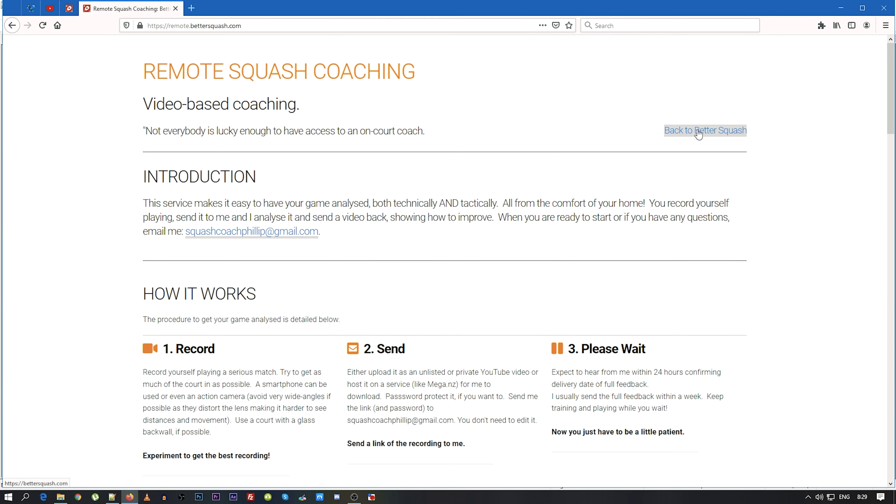As you can see up here it's Remote Squash Coach — remote.bettersquash. You can always go back to the Better Squash page from the link at the top. So this giveaway — what am I giving away? I've got the Remote Squash Coaching section where a player sends me a video of them playing, I analyze it and talk about technique or tactics. I'm giving away a free taster session. All you need to do is comment on this video — I'm not going to collect email addresses. On the 1st of May I will pick a random winner, comment that they've won, and ask that person to email me directly. Check on the 1st or 2nd of May to see whether you won.